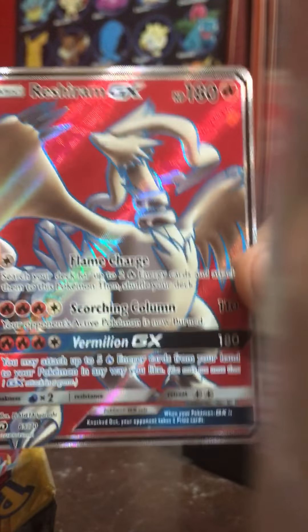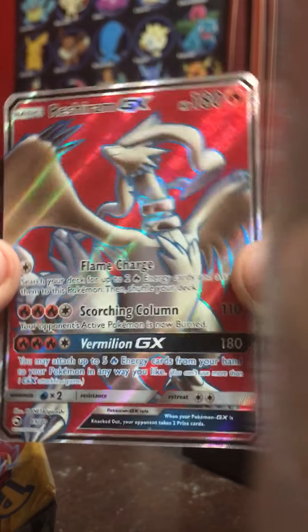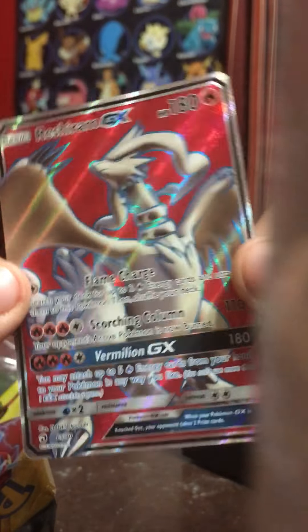Oh yes! Oh yes! Oh my God! Yes! I actually got it — first pack, baby! Woo! I'm sorry if I'm so loud — I'm sorry for your ears. I'm so glad I went with Salamence.